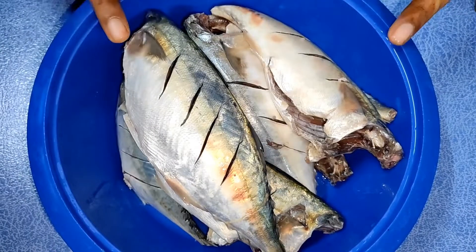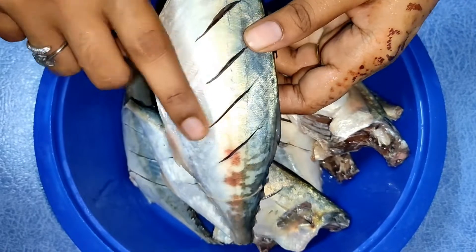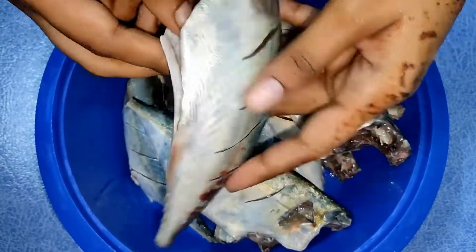I am going to take 4 to 6 fish and cut them. As you can see, you have to clean them from the inside.